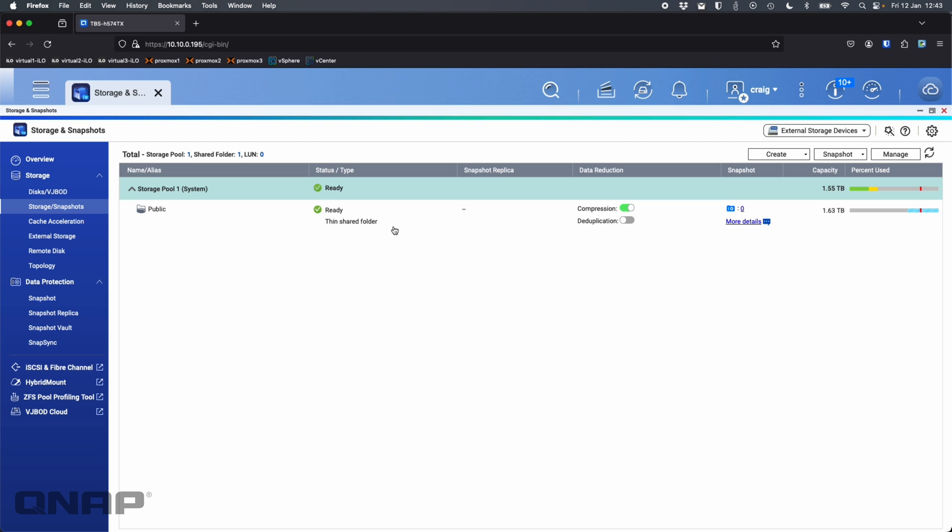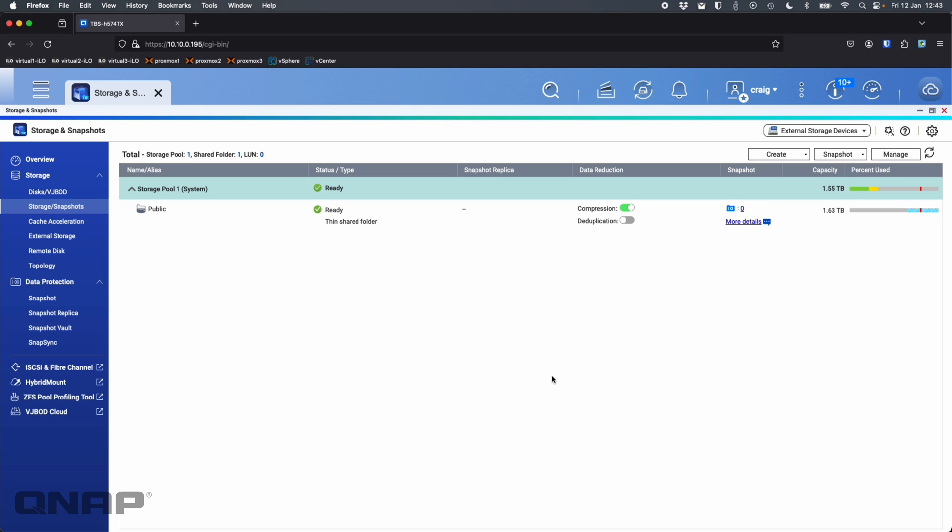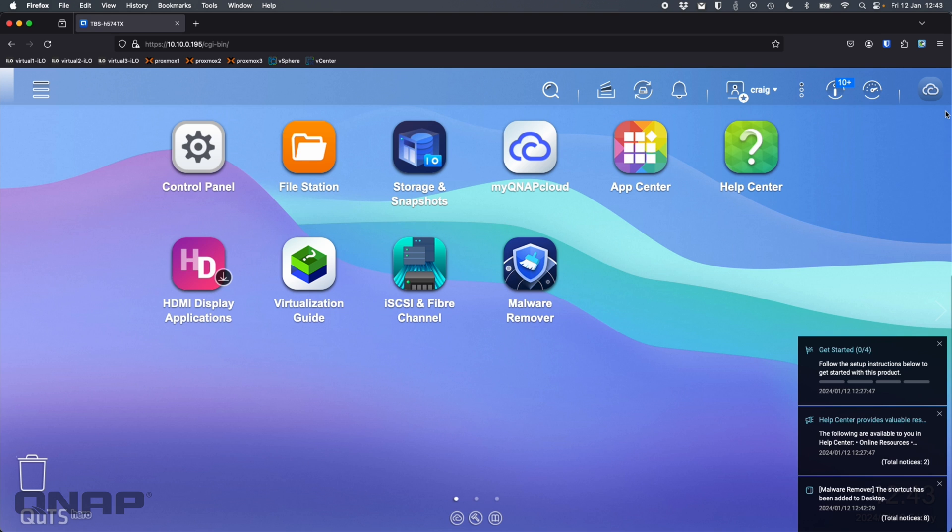The first storage pool is now created. Checking the notice board, step one — creating a storage space — is already completed. That's the basic setup of the TBS-H574TX, our new compact all-SSD NASbook. It comes in two options: an i3 with 12 GB of RAM and an i5 with 16 GB of RAM. If anyone has any questions, please let us know and we'll get back to you as soon as possible. Thanks a lot for watching.